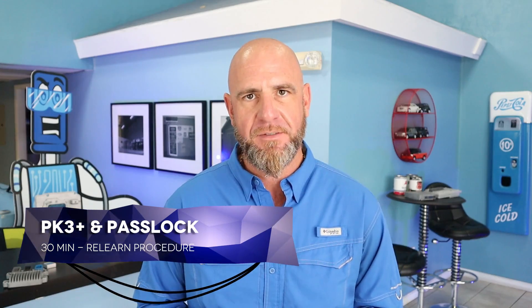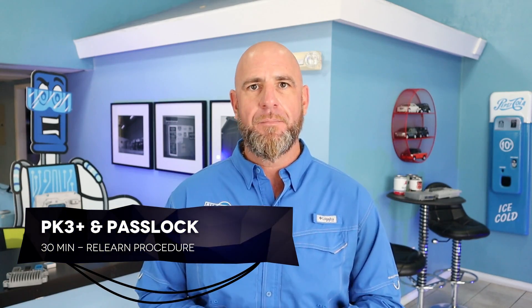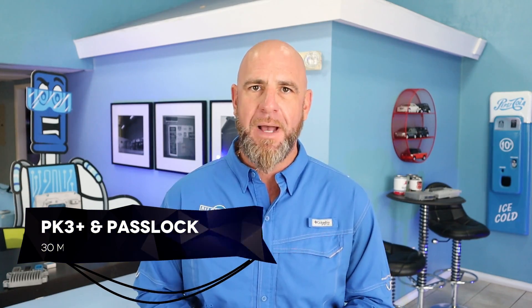Welcome back. Yes, there are two 30-minute procedures. In order to determine what type of procedure you are going to need to perform, we need to take a look at your keys. Today we'll talk about PK3 Plus and PASLOCK.